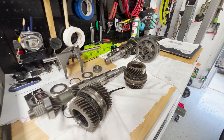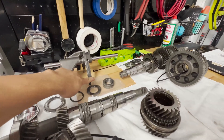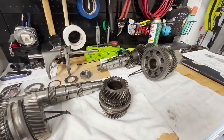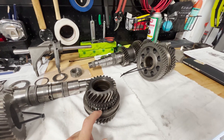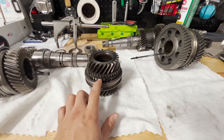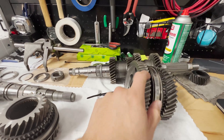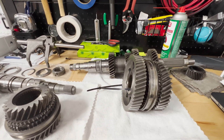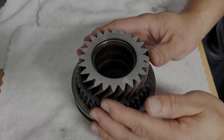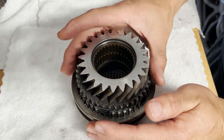The next step is to actually go in and inspect all the gears, all the synchros, and measure the locking collars as well as the shifting forks to figure out whether any of these components are out of spec. The first step is to inspect all of the synchros, the blocker rings, as well as inspect all the teeth on the blocker rings and the dog teeth on these gears.